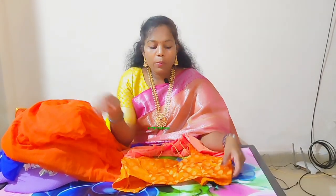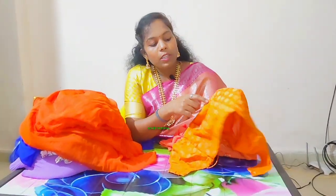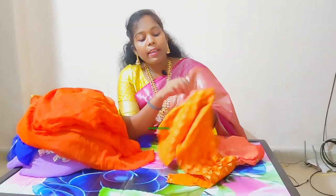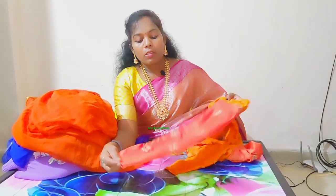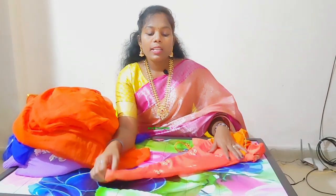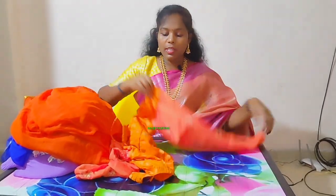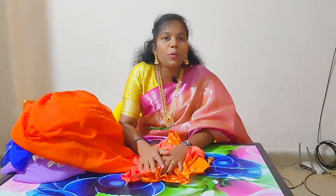I will show you a blouse. Blouse is a blouse and it is an orange color. And you can use a blouse. Now, I'm going to show you a blouse at a very reasonable price.